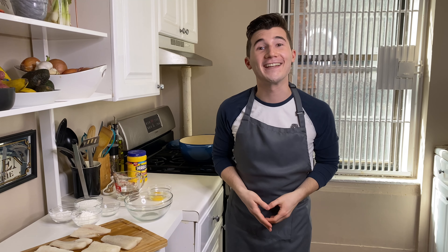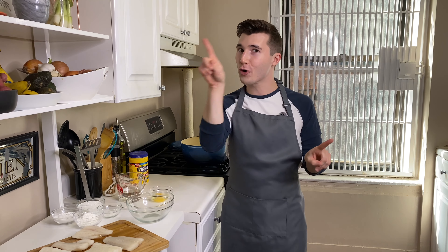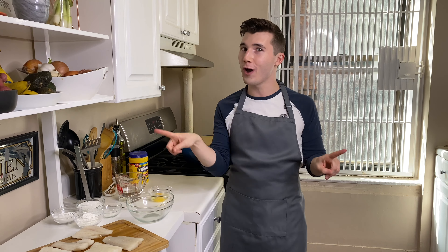Hello, my friends. Welcome back to my kitchen. Today, we are taking a trip across the pond. I'm going to be showing you a recipe for some gluten-free fish and chips.